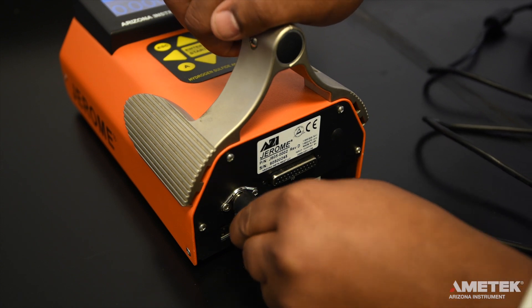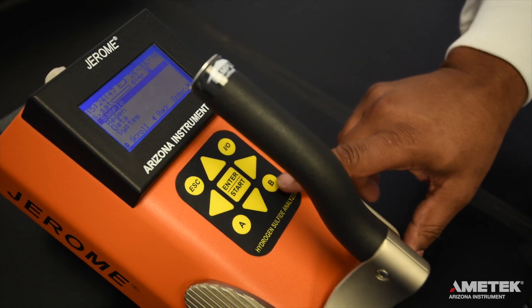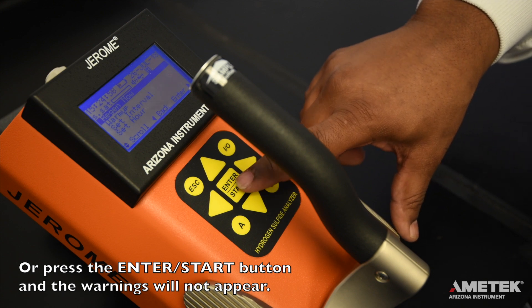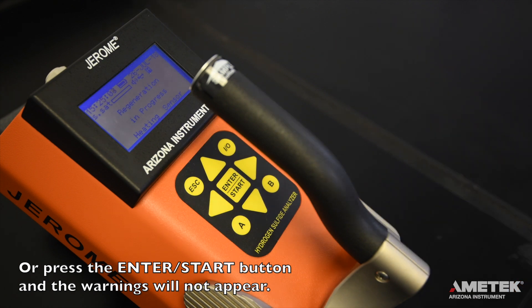To perform a regeneration cycle on the J605, plug the instrument into the line cord and AC adapter or the optional external battery pack. Press the right arrow button to enter the main menu. Then press the down arrow button to move the cursor to regen and press the right arrow key to enter the regeneration menu. Press the right arrow to select regen now on the regen menu. When prompted to confirm your choice, press enter to proceed or press escape to cancel. Read the warning that appears, then press enter to proceed or escape to cancel. A single regeneration cycle takes approximately 45 minutes, during which time you will not be able to use the instrument. Do not interrupt the regeneration cycle. If any error messages appear, refer to the troubleshooting section of the manual or contact Ametek Arizona Instrument or your local representative for assistance.